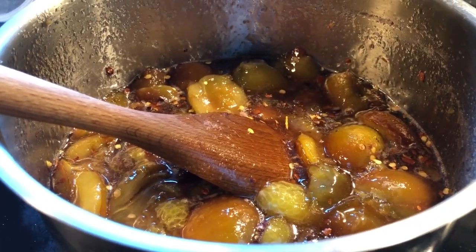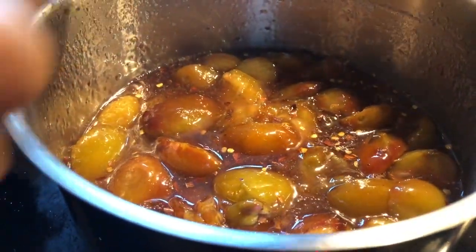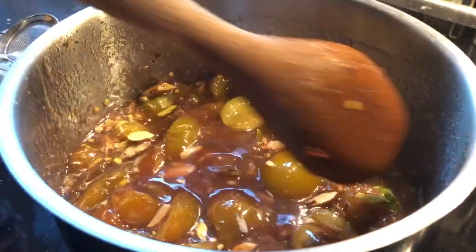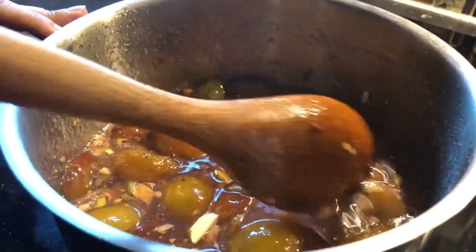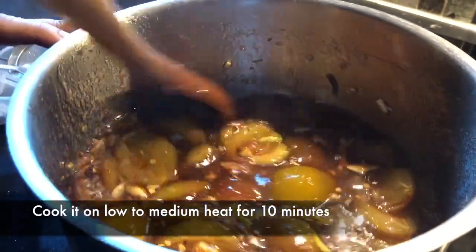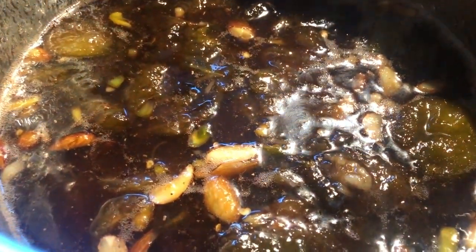I will add a small teaspoon of salt and add all the dry fruits. I had added 3–4 spoons in the beginning. Now I will cook on low to medium flame for 10 minutes until it is ready.